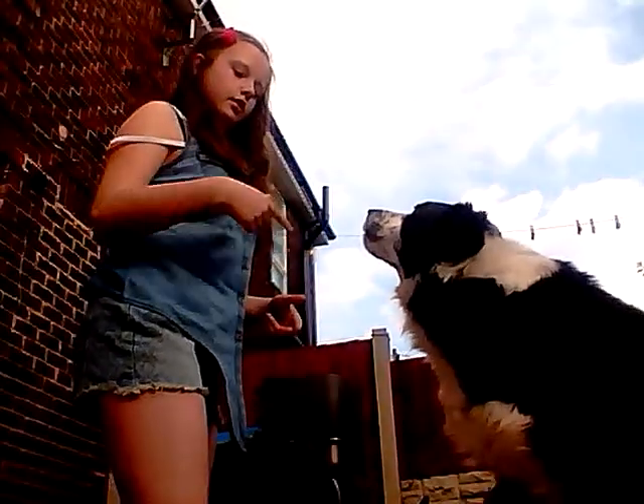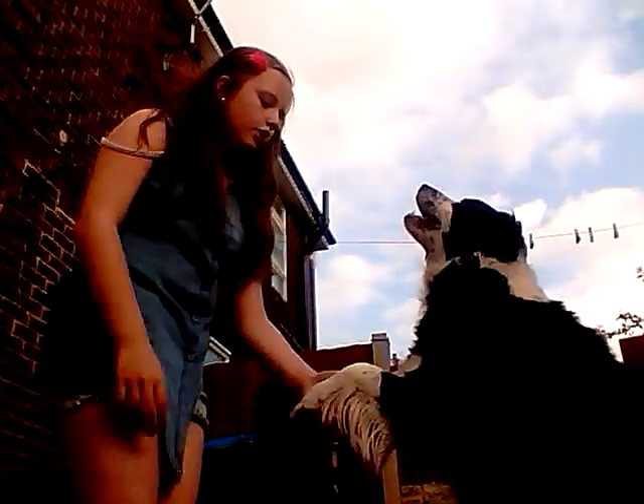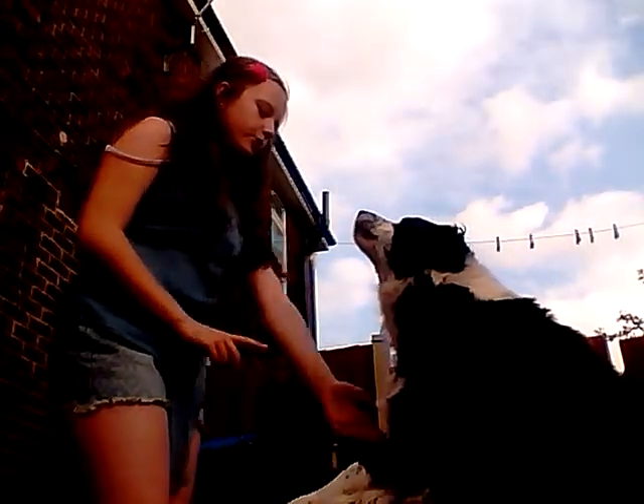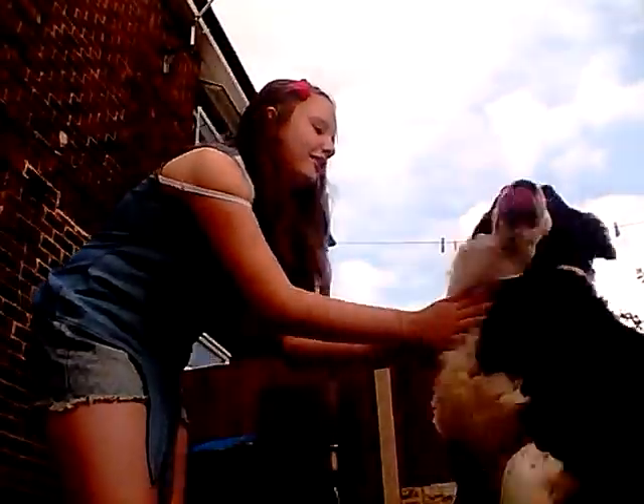Okay, okay, come here. Sit. Paw — can you see that? Other paw, other paw — no, no, other paw. Paw, paw — go, go.